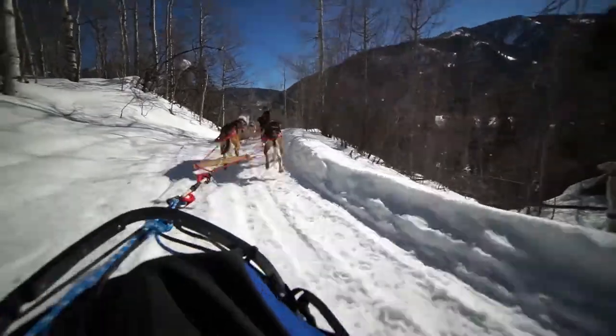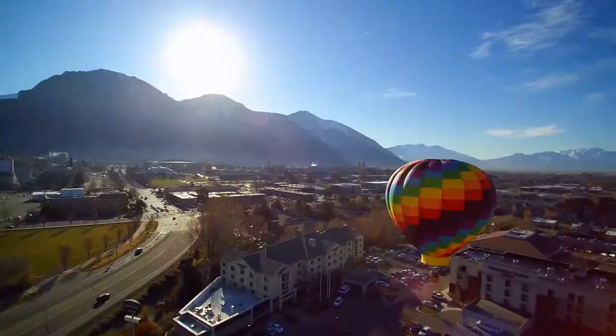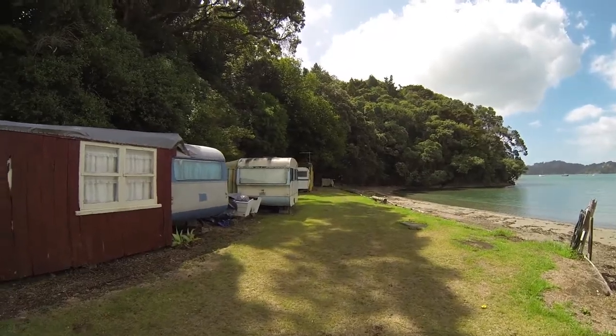Hey there, I'm Jeff McMullen and today I want to talk to you about getting really steady, stable shots on a budget. To get steady shots, it really helps the further you can get your hand away from the lens, because it's all these little micro shakes that your hands do that we want to get rid of, and the easiest way of doing that is really just hook your camera to anything.